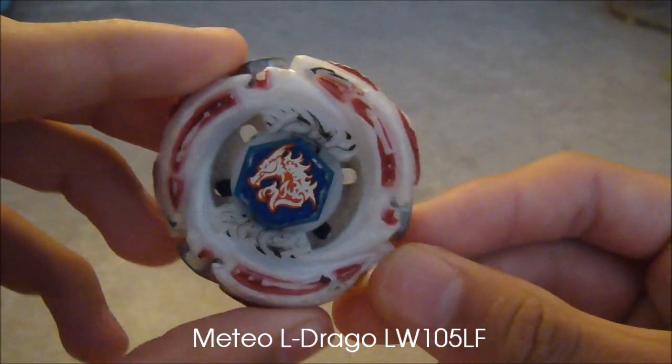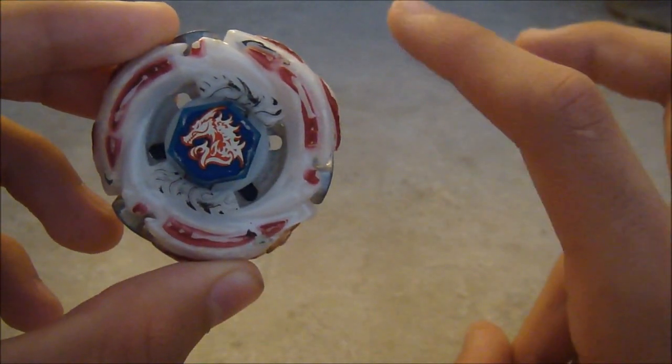Hey YouTube, Itrus2 here, coming at you with the new Freezing My Beyblade video. In this video we'll be freezing Medial Drago, so it'll technically become the new Forbidden Bey.